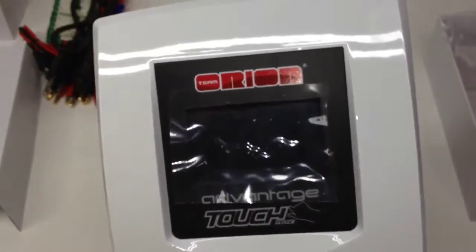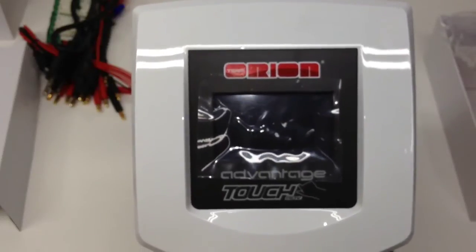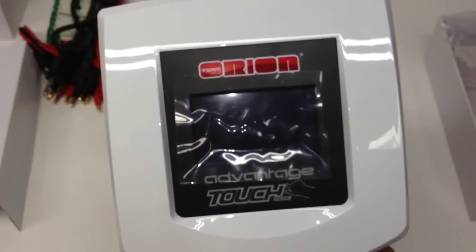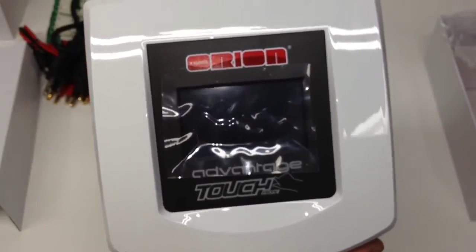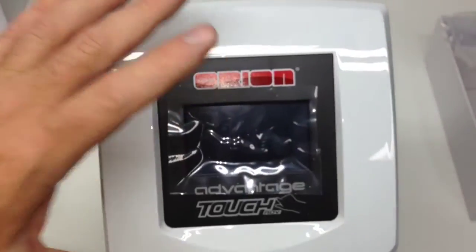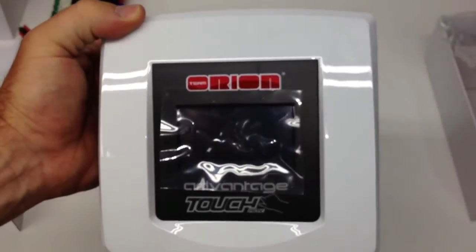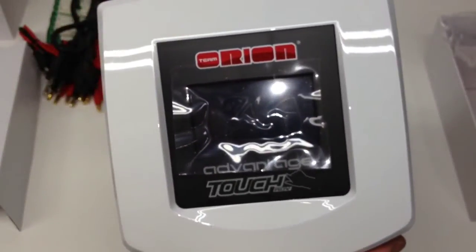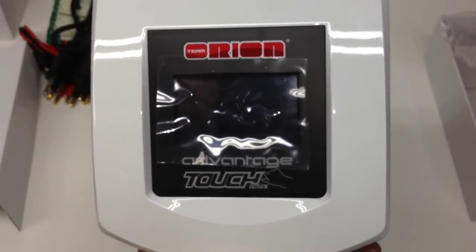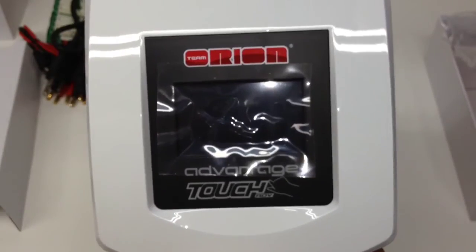You may ask yourself why you need another charger. I'm just simplifying things — I have my four-port charger that stays in my pit bag for the track, another charger I plan to take to work, and this one will be here in my shop. I can't wait to get the touchscreen up and going. Lots of chargers use the same mundane interface, and I think the touchscreen is going to be a very nice change.